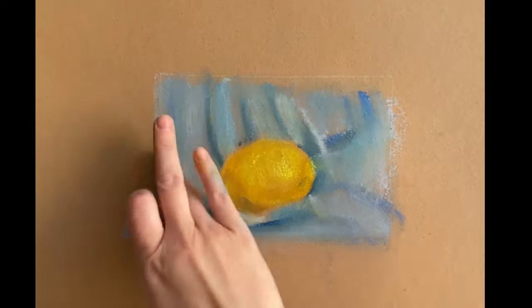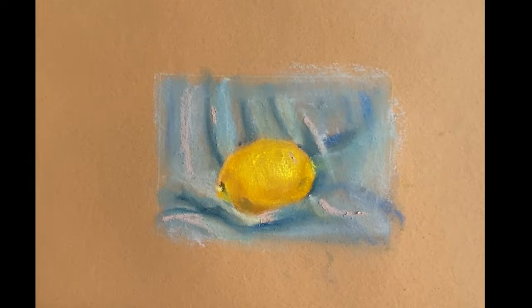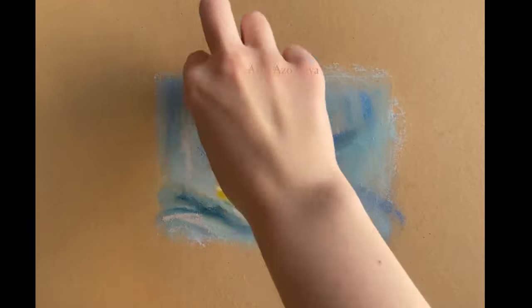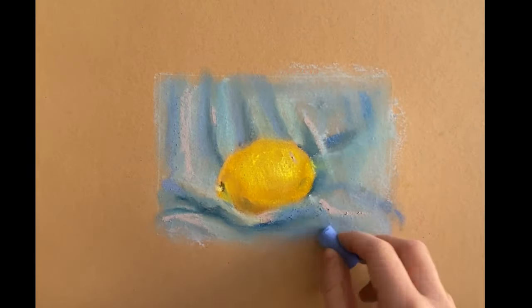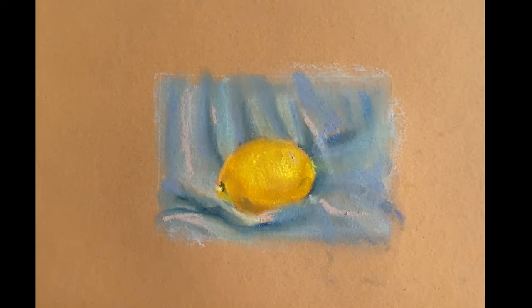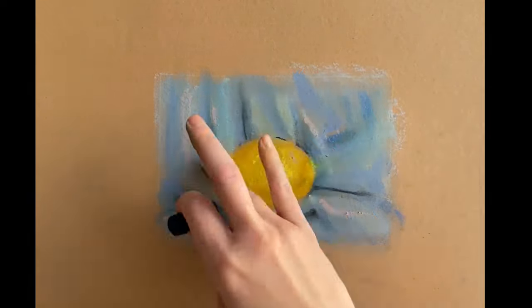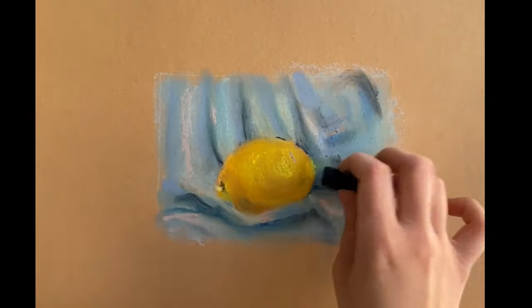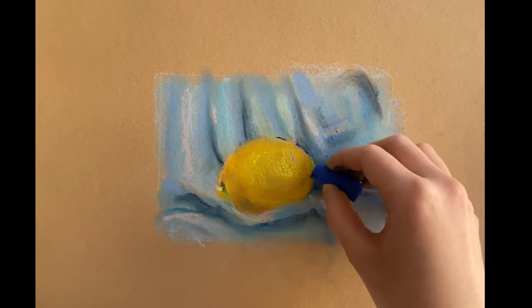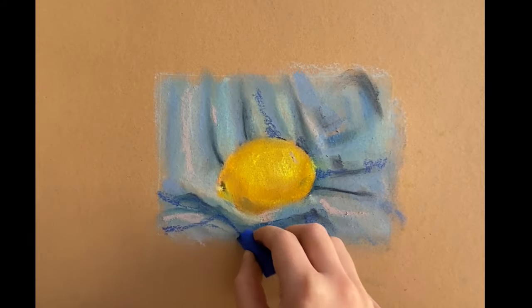Also important to remember that objects in paintings hardly ever keep the same color — exceptions are modern art, especially pop art. In classical paintings, objects are known for changing their main tone. In this painting, the lemon transforms from light yellow into orange, then into brown.